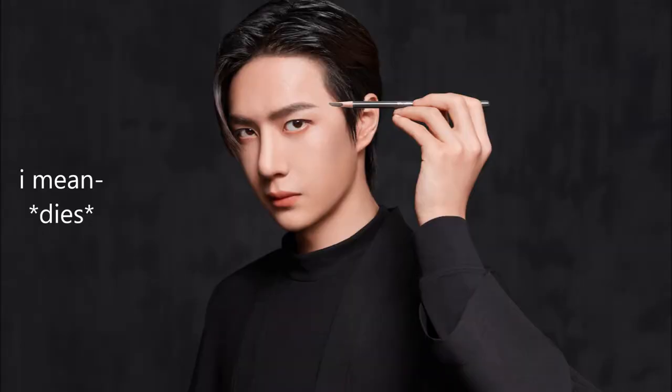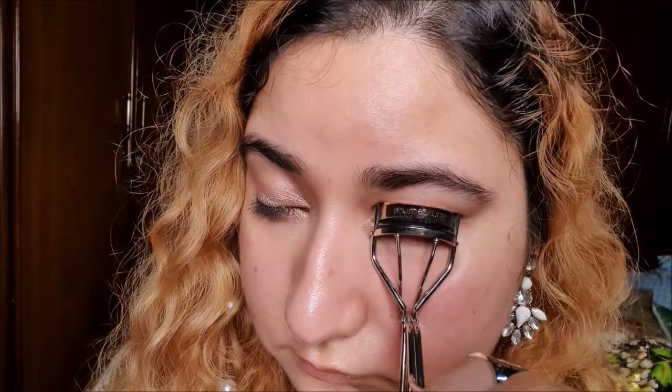Do you know that Wang Yibo endorses it? Oh my heart! It's the best eyelash curler ever — it makes even the smallest lashes curl in one go.